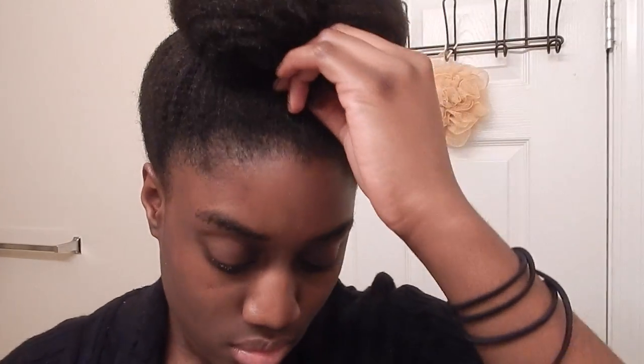Now I'm twisting the ends to keep it all together, and I'm going to secure those ends at the front of the bun — or the front of my head — with a bobby pin.